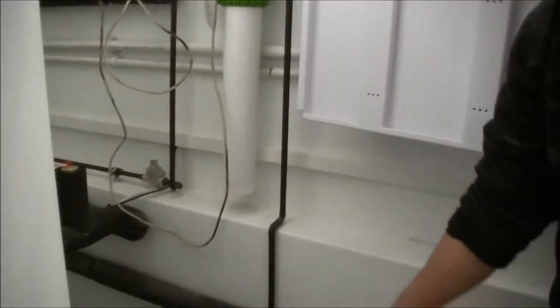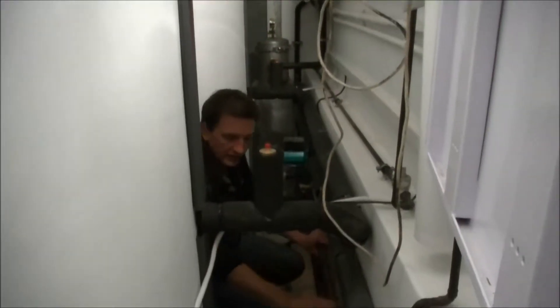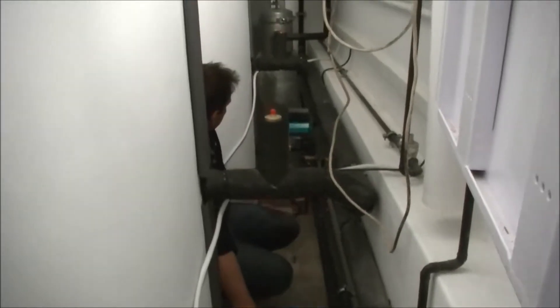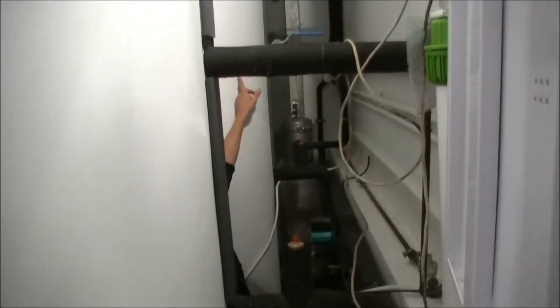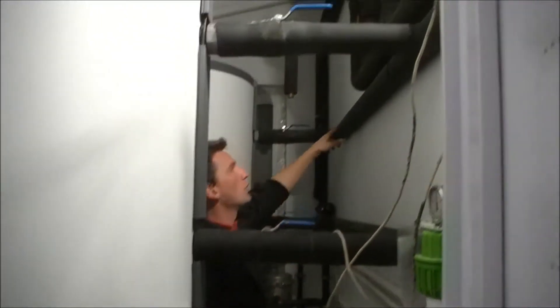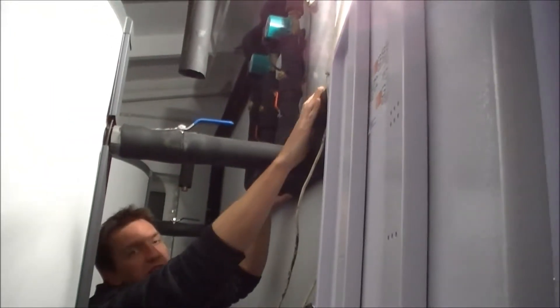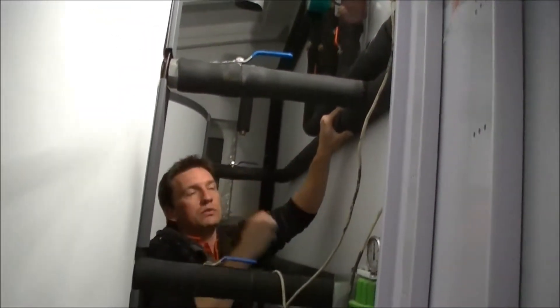This heat exchanger system was quite complicated. Our cold water comes in at the bottom and the system has to be put in parallel with these 2 tanks. They have to balance with the hot water coming out over here. Here you can actually see the parallel loops that we've had to make to get the water to actually balance between the 2 tanks.